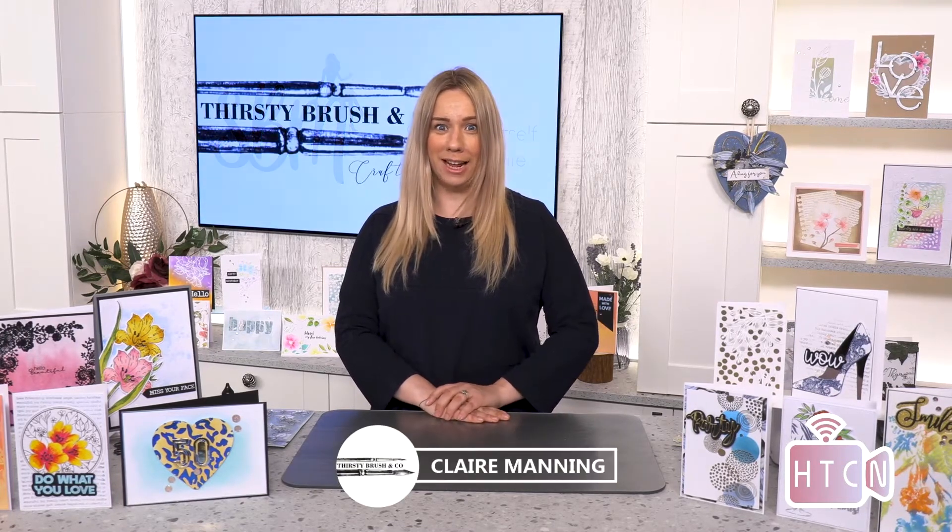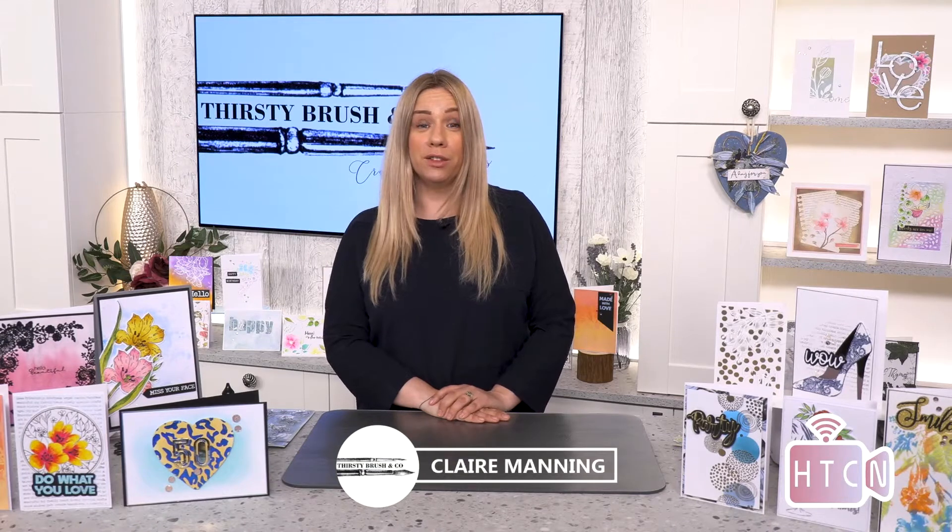Good afternoon everybody and welcome to the How to Craft Network channel. My name is Claire Manning from Thirsty Brush and I hope you're enjoying your Sunday. Hopefully you've got nice sunshine today - I think it's forecast for today and tomorrow the bank holiday, so very exciting. It's about time, isn't it?